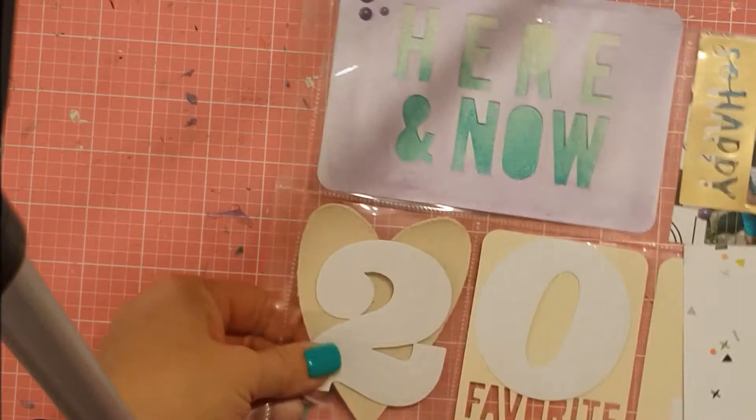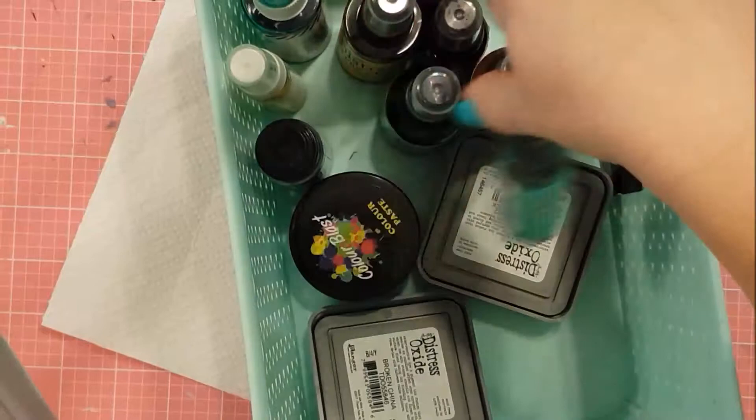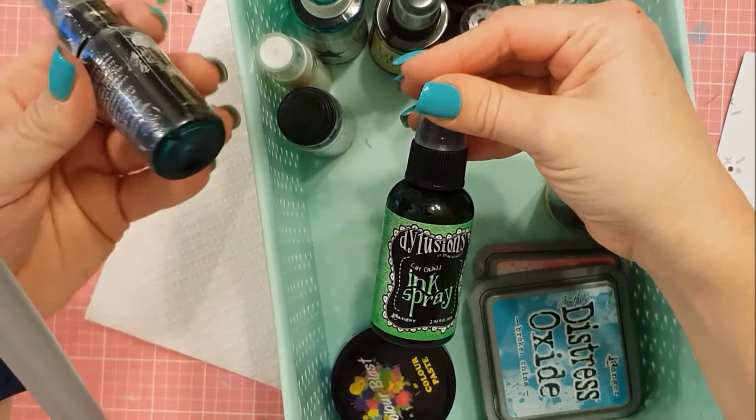I do mix it up — as you'll see, the top right is just your normal average 4x6, nothing fancy, nothing mixed media about it. The bottom left I think is the same. I sort of go between balancing out — not all just mixed media.